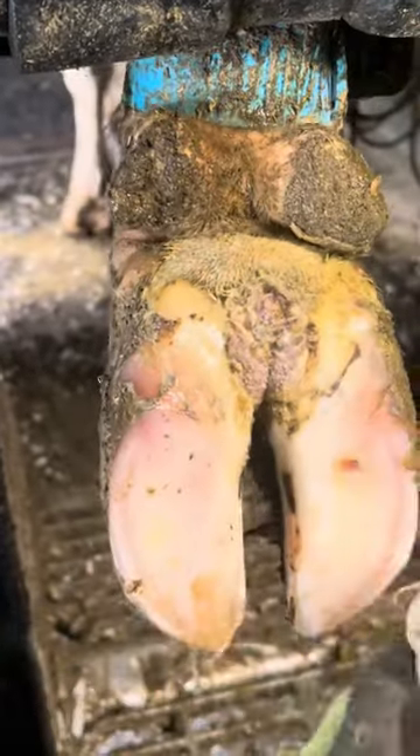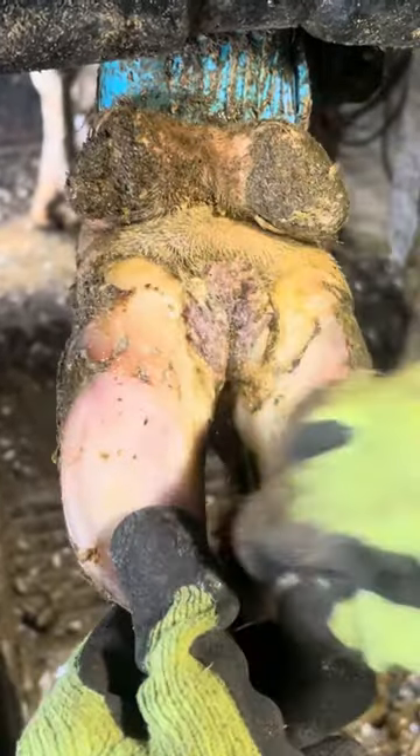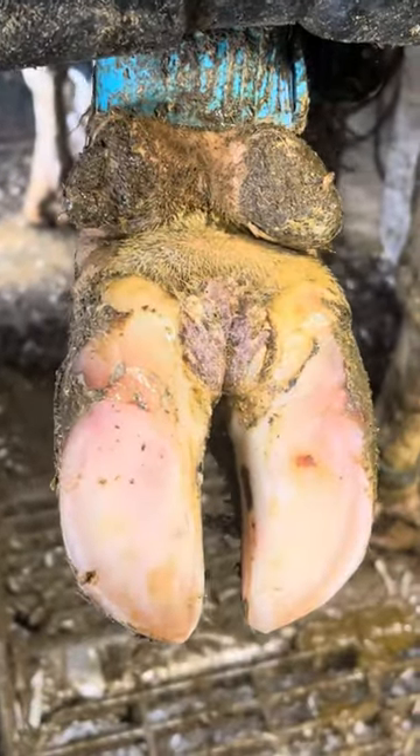This is a common problem for dairy cows to have, but after we treat it, we should be able to dry this wart out in just a couple days, and if it persists, we'll come back and rewrap it.